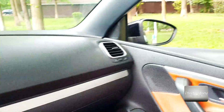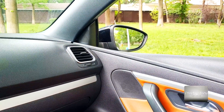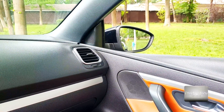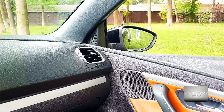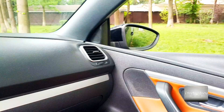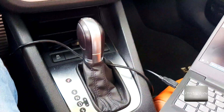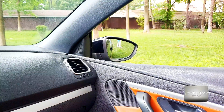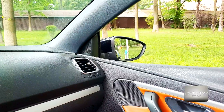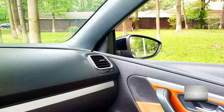If you are putting it to the right, the mirror will lower. So now I'm putting it to the right — the mirror is auto-lowering. I can lower it even more just to check my rims and how the parking is going. And then after you drive or stop your car, the mirror will automatically return to its initial state.